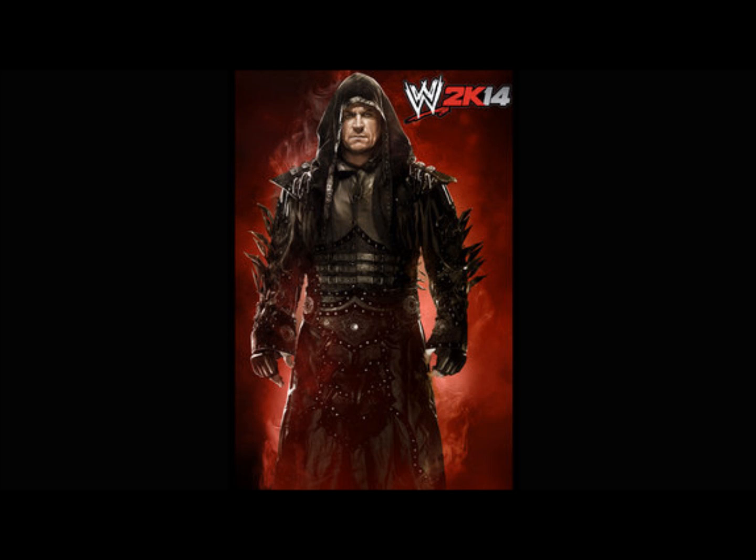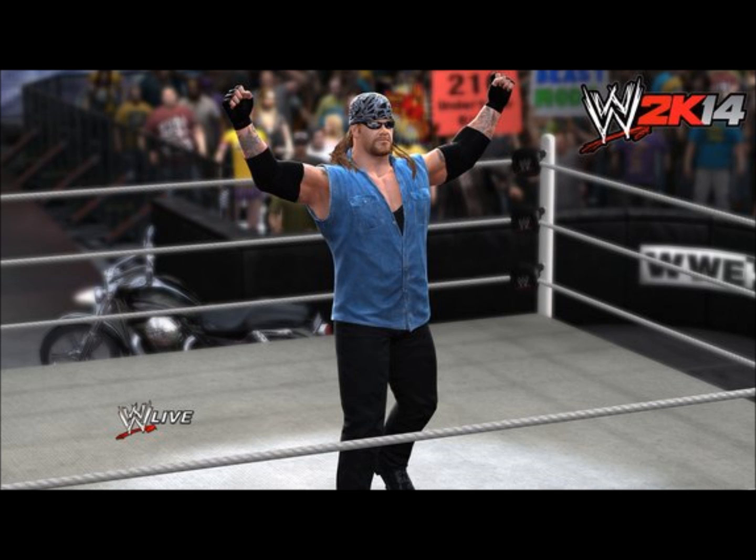It also comes with a case that looks like a coffin with the Undertaker on it — it looks pretty cool, it looks really nice. If I remember right, it is a hundred dollars, so it's a little bit more than the regular edition, but it looks like a very, very good deal.